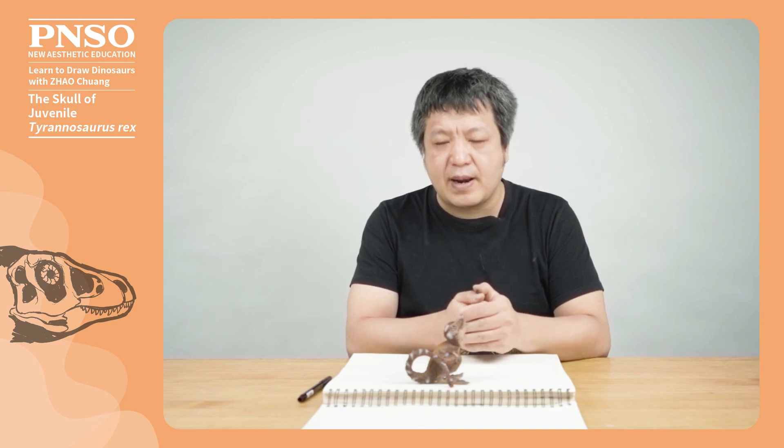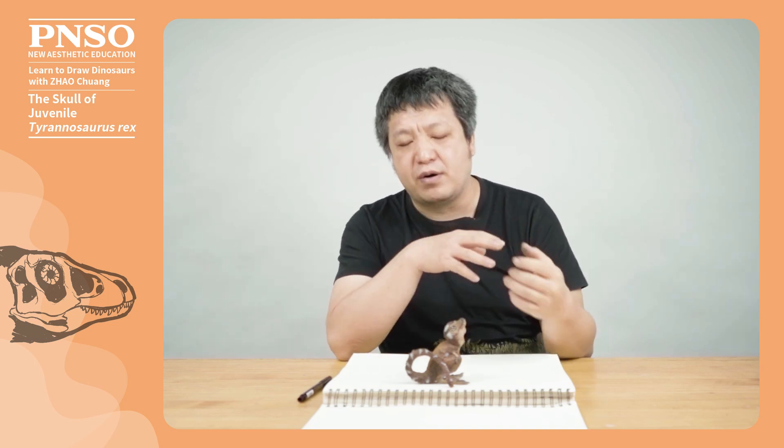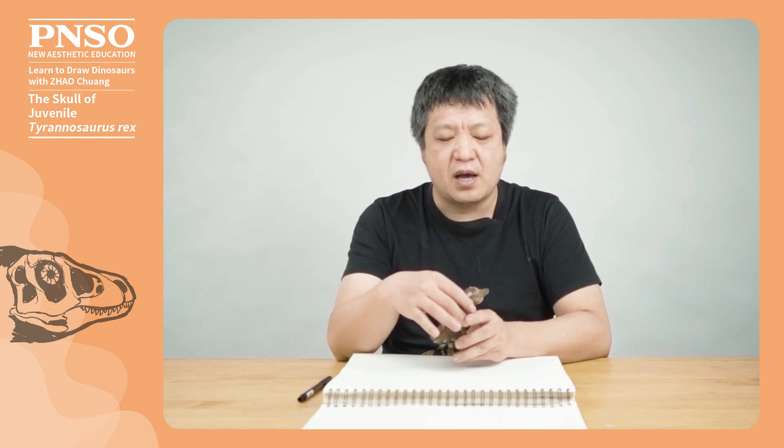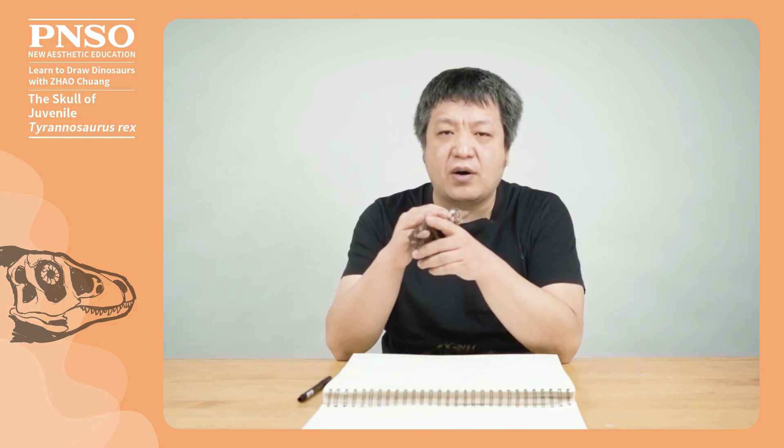Hello, everyone. I am Zhao Chuan. Let's draw the skull of a juvenile Tyrannosaurus rex. There aren't any real newborn T. rex skull fossils found so far, so we can infer its look based on other dinosaurs.